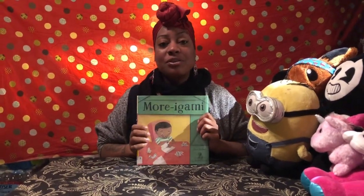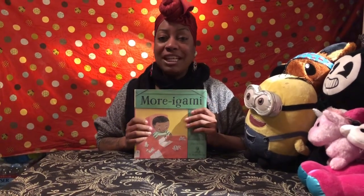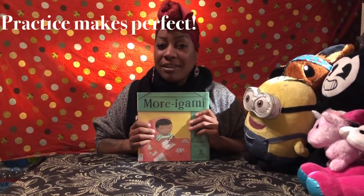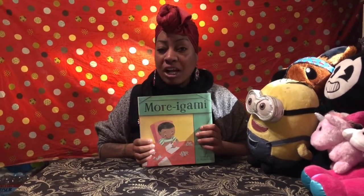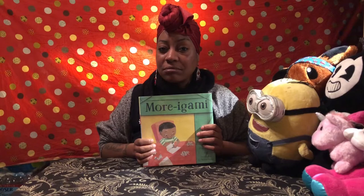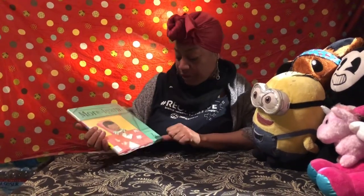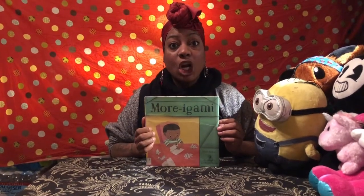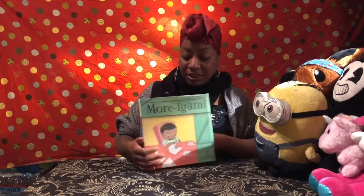We're gonna read this awesome story because I've always wanted to know how to do origami. My fingers feel like they're too big to do the folding, but that's not necessarily true because practice makes perfect. I think that's a lesson we're gonna learn in this book called Moragami. The author is Dory Clever — that's the person who wrote Moragami.